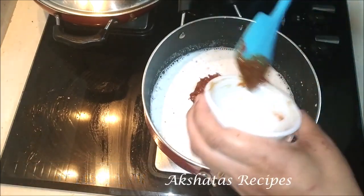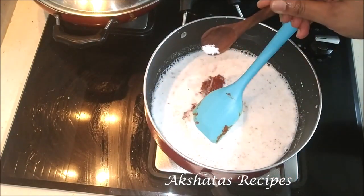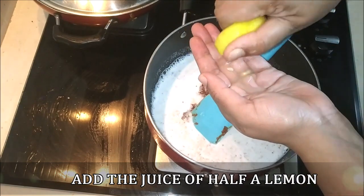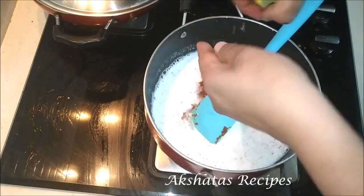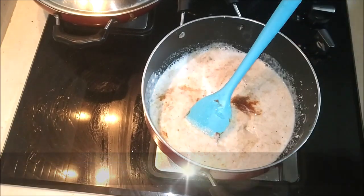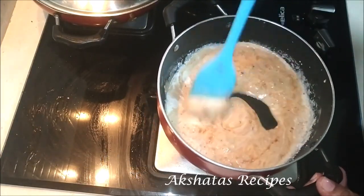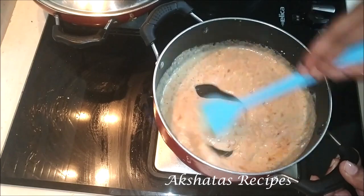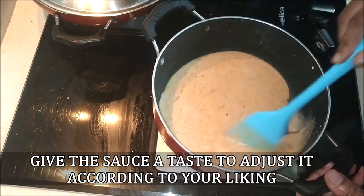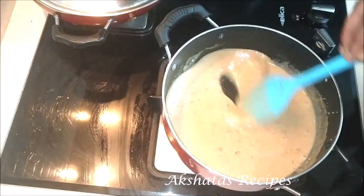I'll leave a link in the description for how I prepare peanut powder at home — it's super simple. Now add a little pinch of salt and the juice of half a lemon. Remember the heat is not yet turned on — we're just adding all the ingredients first. Mix everything really well together, then turn the heat on and keep stirring this sauce on a very low to medium flame till everything comes together and the sauce starts to thicken up. Taste the sauce and adjust for sourness or sweetness accordingly. Keep stirring till you get a nice thick peanut sauce.